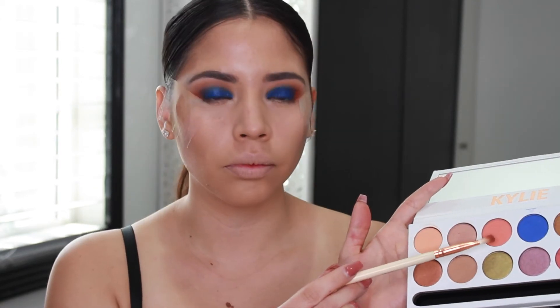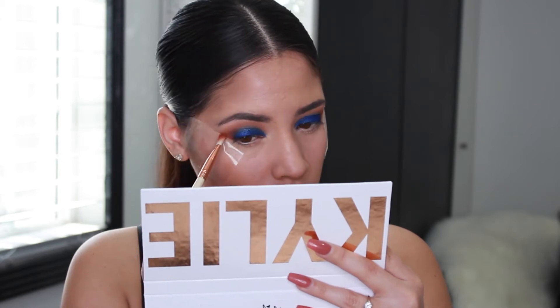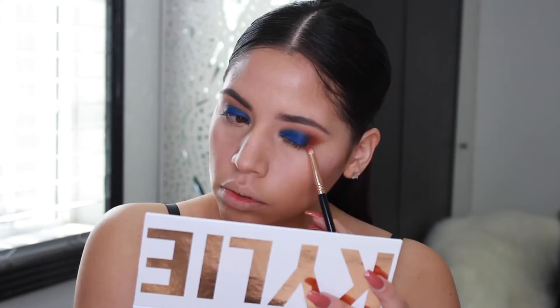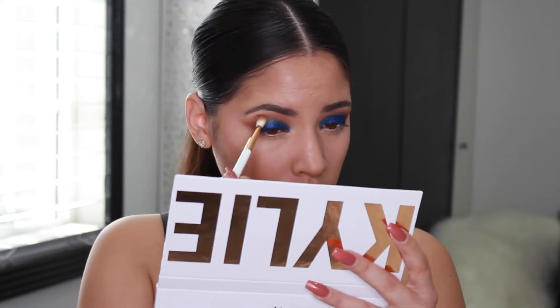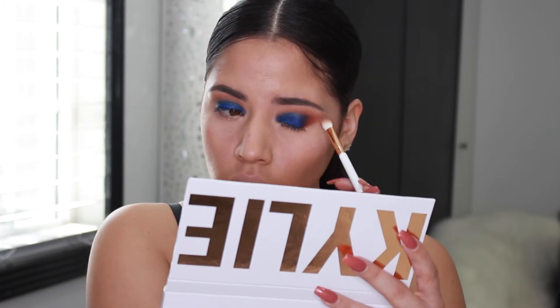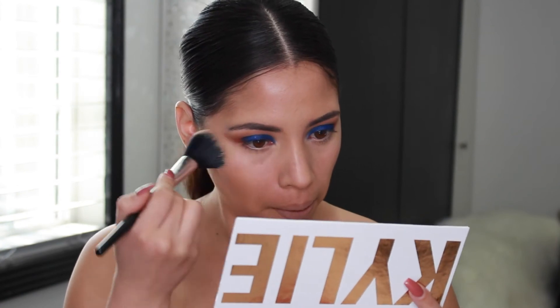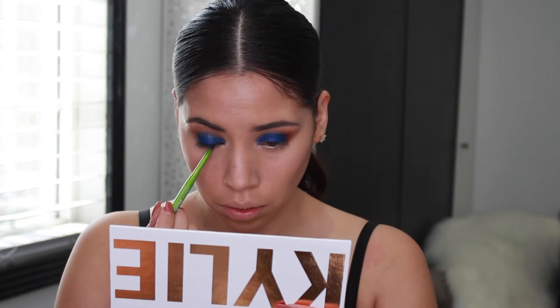I'm taking the color peachy and adding it to the outer corner of my eyes. Now we remove the tape very gently and carefully. Once the tape is removed, I'm taking that same pencil brush and blending the edges out, and I'm also taking the first blending brush and blending everything in together. Since I had fallout, I am using a powder brush to remove it.